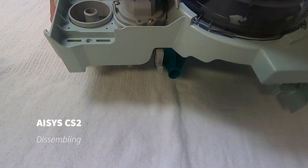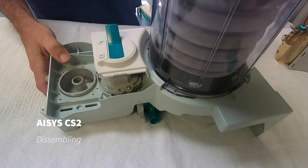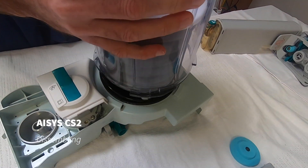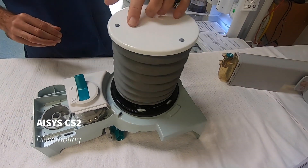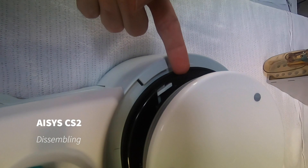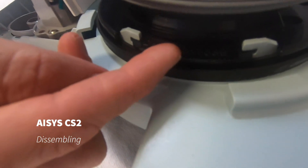Now we can proceed to disassemble the bellows. To do that, we twist and push the cover anti-clockwise and it just lifts off. To remove the bellows, we push in the spring mechanism on either side and the bellows pop off.